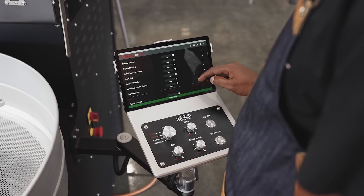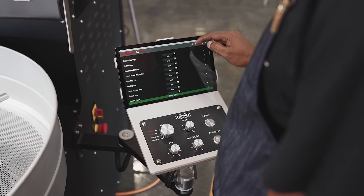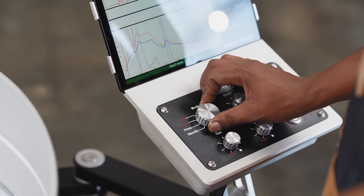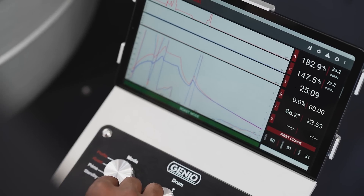Depending on your preference and requirements, switching between the different modes is achieved by the quick turn of the dial on the control panel. Let's take a closer look at the different roasting modes.